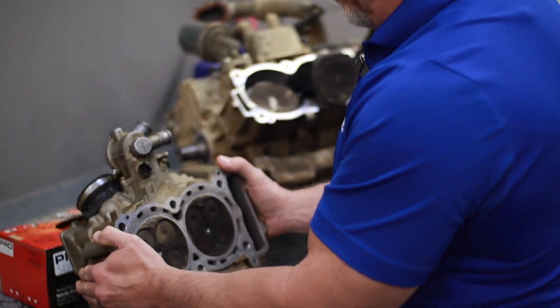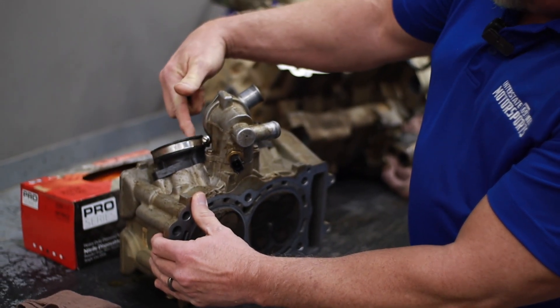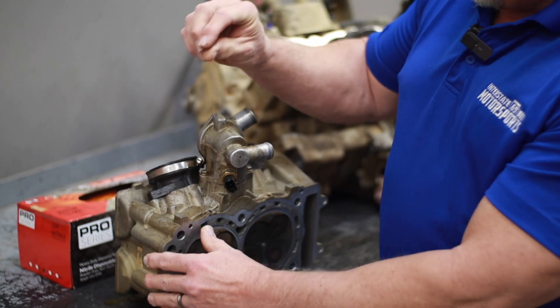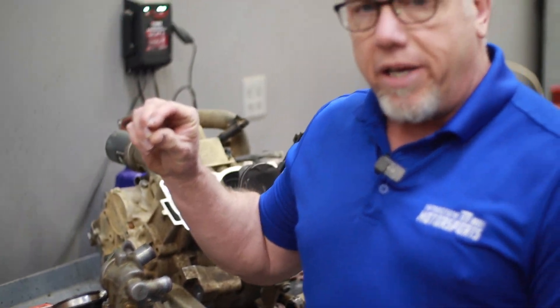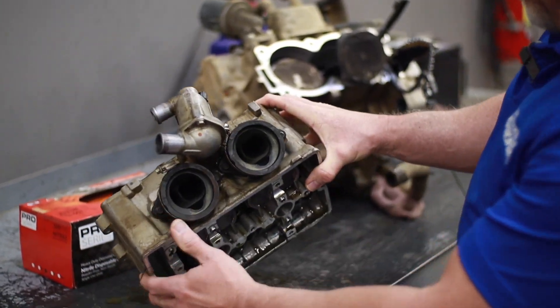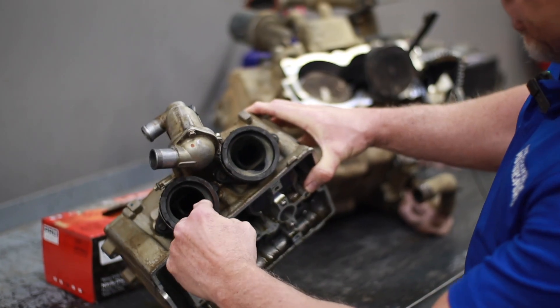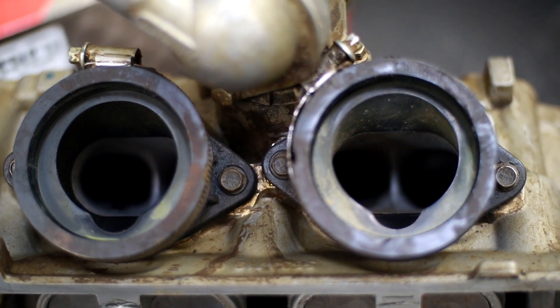It's going to have to have a complete new long block — whole engine replaced — simply because the air intake tube, where it clamps into the cylinder head, had come loose and had just a very, very minute gap, allowing all that dirt to bypass the air filter and go directly into the cylinder. If you look into the intake of the cylinder head, you can also see all of the dirt that has gone in here, versus this side that was still clamped, which is perfectly clean.